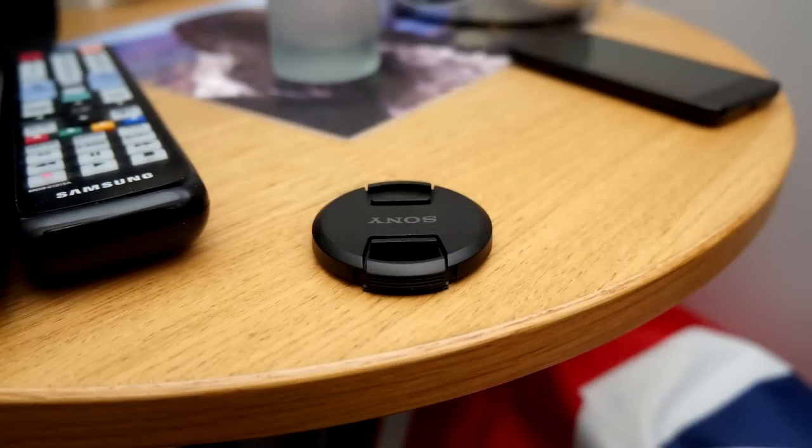The built-in flash is also a pretty decent performer. This image here was taken with the flash — I angled the flash upwards so it bounced the light off the ceiling, and the room was pretty dim, almost dark, when I took this photo. So it does show that the flash is actually a useful addition to the camera.